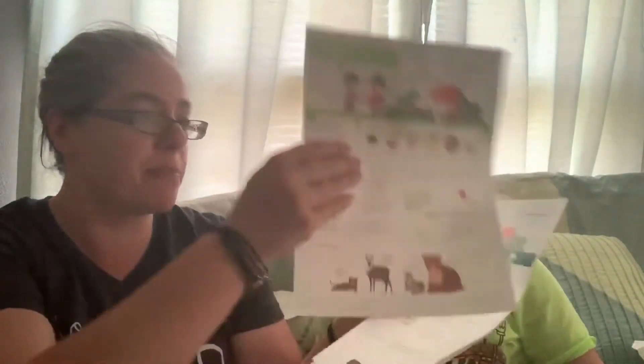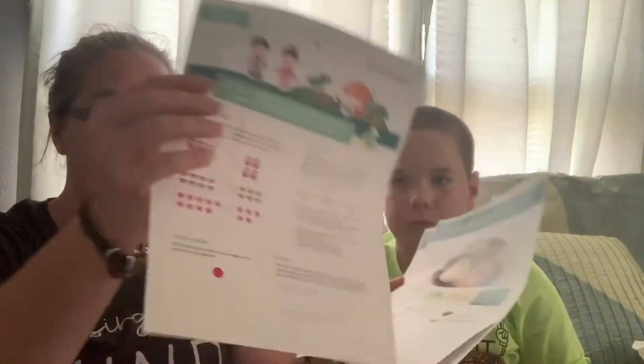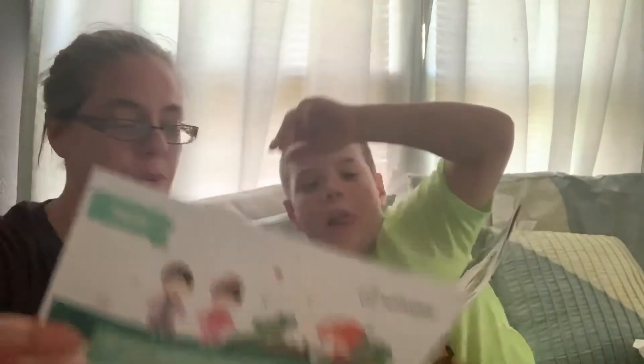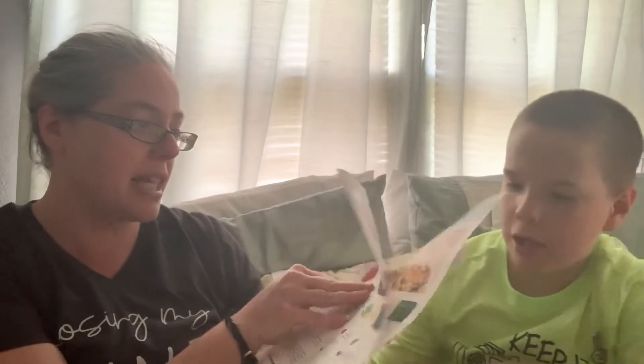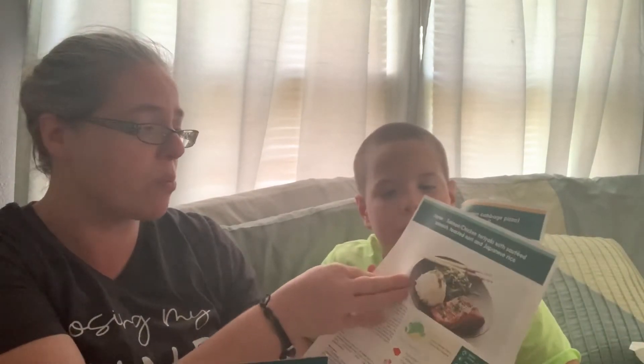Let's see what our recipes are. It sends you some Explore Japan and we actually use these little information sheets for our homeschool stuff — some stuff for language arts, math, word scrambles, word searches, and then they send you three recipes. This one is salmon chicken teriyaki with sauteed spinach, toasted nori, and Japanese rice.